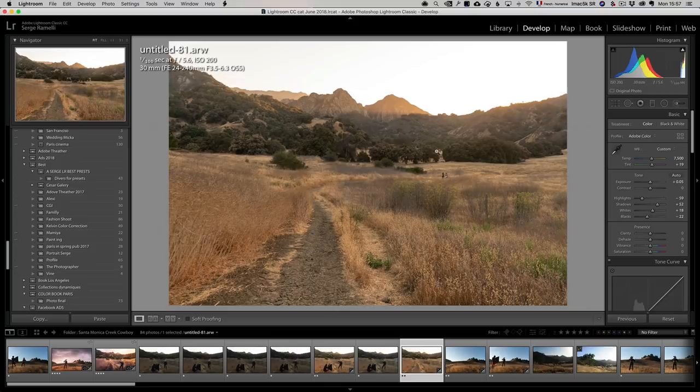I always try to be at 1/100 of a second when using my flash — it's a safe bet. If you're too slow the flash will be too much; if you're too fast you won't see the flash. I went to ISO 200 because I didn't want to be at f/4 and have too much blur in my photo. Both photos now have a basic retouch, so I can right-click and go to Edit > Open as Layers in Photoshop.